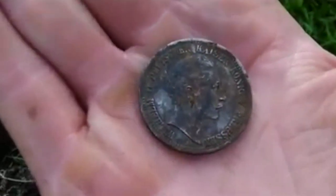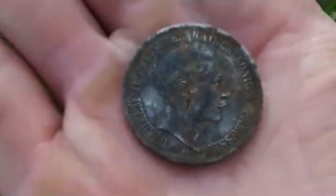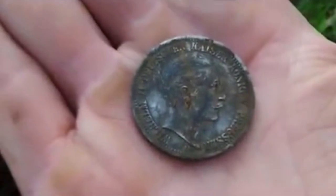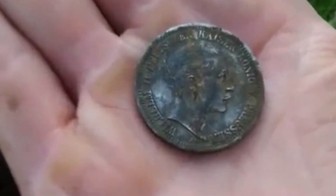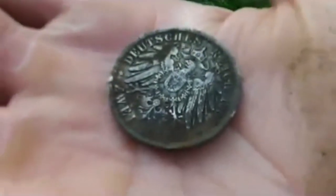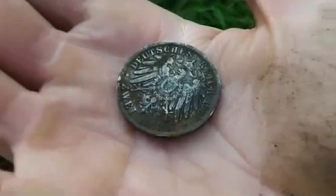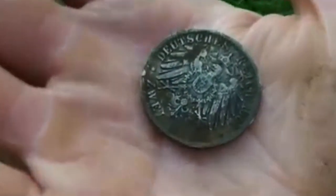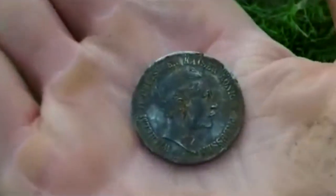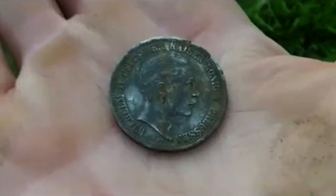I think we've found silver. Proper silver. This is heavy. Wilhelm II — you can see him there. 1907. This is two Deutschmarks. It's quite big. But I'm pretty sure that's solid silver, not any imitation half silver or anything like I sometimes get. That is heavy. That is lovely. And in perfect condition as well. Beautiful. Come on, get in!